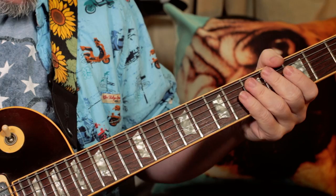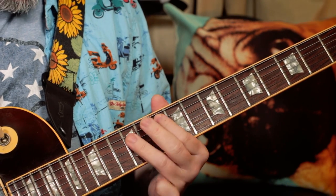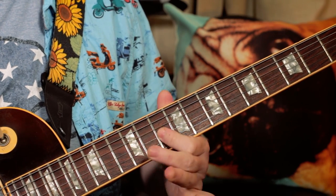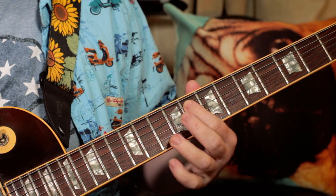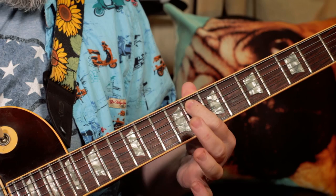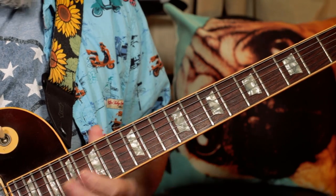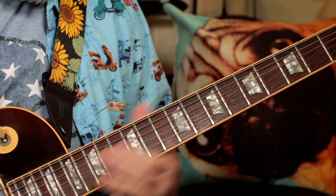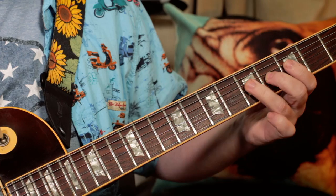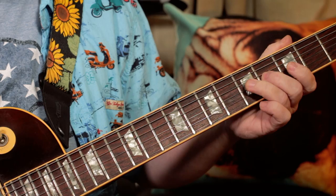So what I'm playing there is G, D, G, F — that's 10, 12, 12, 10. Then over the F: F, C, F, E — 8, 10, 10, 9. Then going down to the C position: C, G, C, B — so 3, 5, 5, 4 — repeating C, B, C, B — 5, 4, 5, 4.